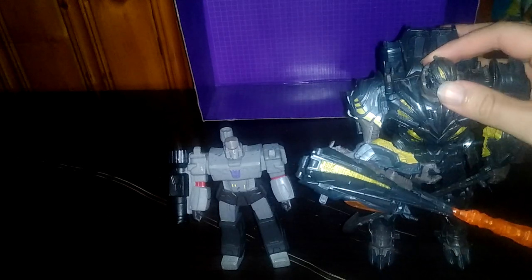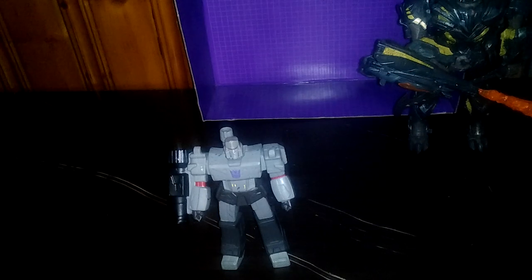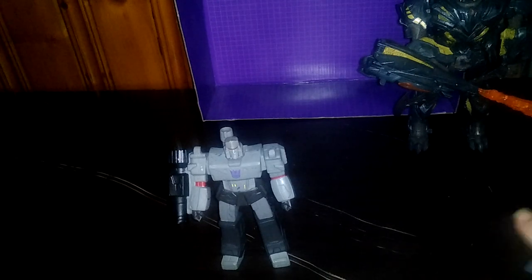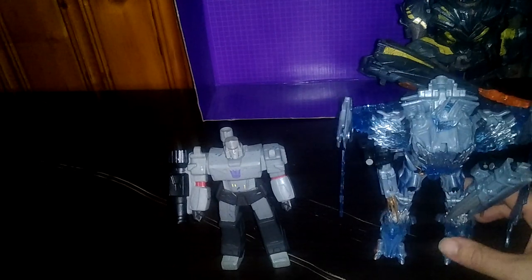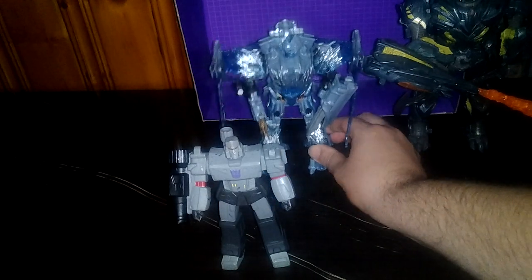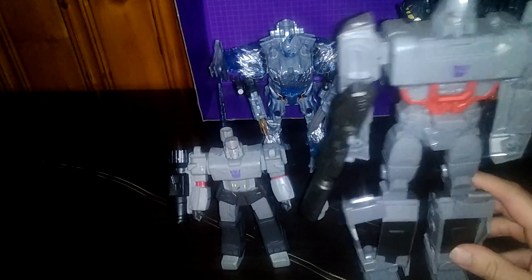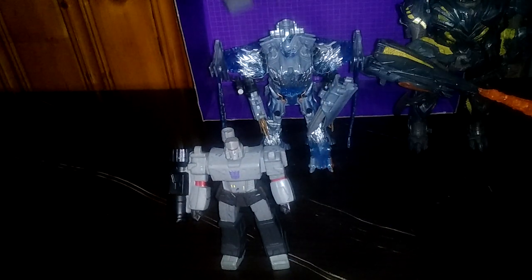Transformers The Last Knight movie Megatron — he's a good comparison. His first Michael Bay, that was the Last Knight Megatron. Here we got the original 2007 Megatron — I like this version a lot. We got the Authentics Bravo Megatron. He's bigger than that Megatron, because he's Megatron.